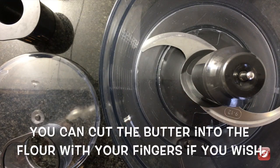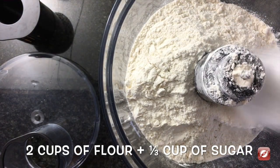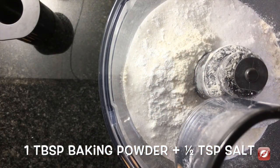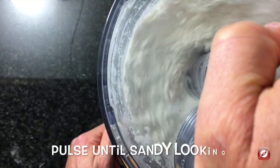To make these shortcakes I'm using my food processor. To the bowl of the food processor I'm going to add two cups of flour, a third of a cup of sugar, a tablespoon of baking powder. Pulse this to mix the dry ingredients. Then I'm going to add one stick of very cold butter and I'll pulse this until it has a sandy texture.